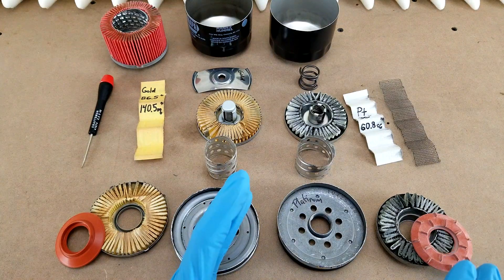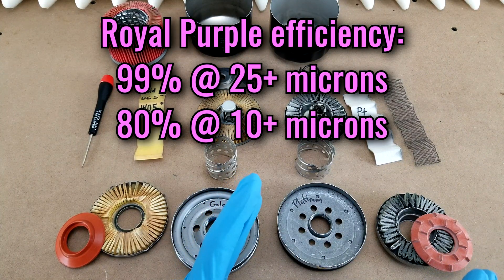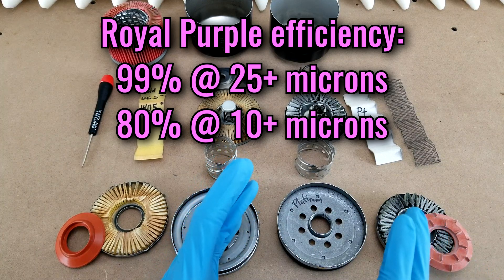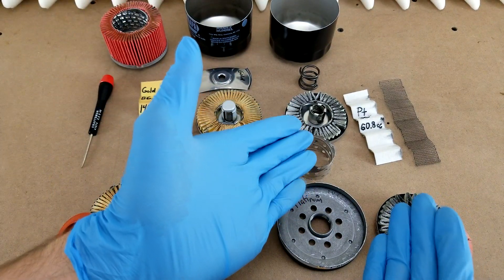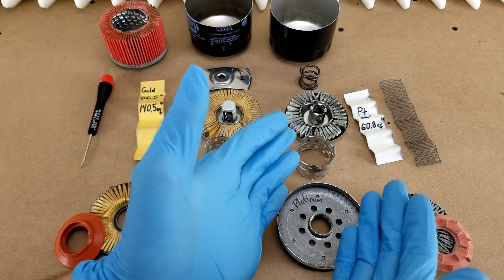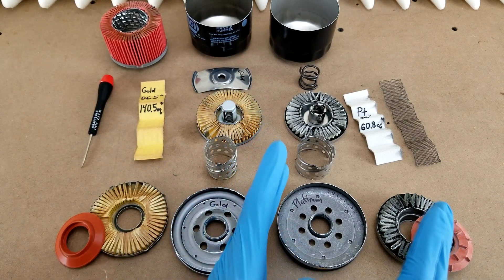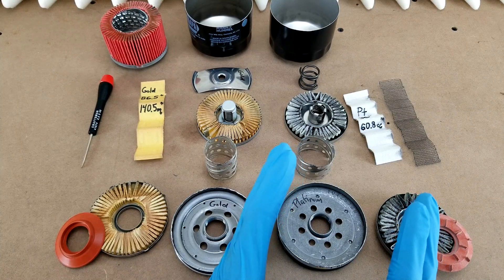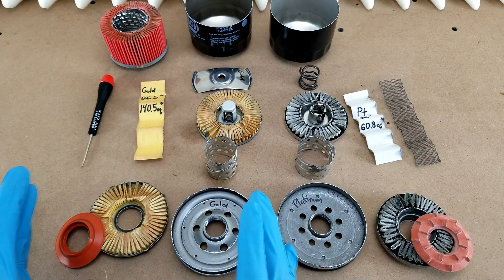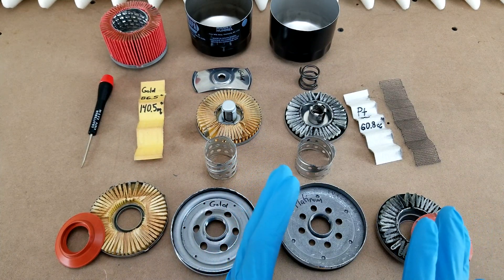Just for comparison's sake, if you go to Royal Purple's website, they say that they're filtering out 10 micron particles with 80% efficiency, which is way higher. So I don't know if this media is just underperforming its peers or if that number is not correct on Napa's website, which I'm kind of leaning towards because we already know that whoever's curating the website is not on top of things. So I'm willing to give Napa the benefit of the doubt in that regard.